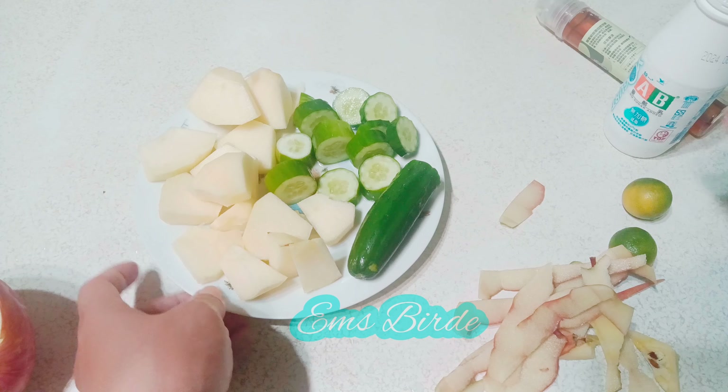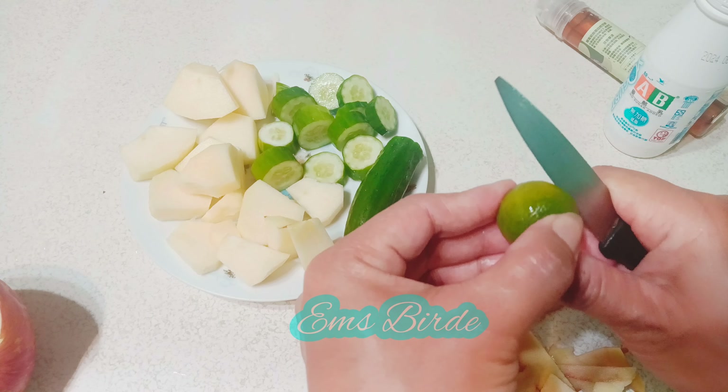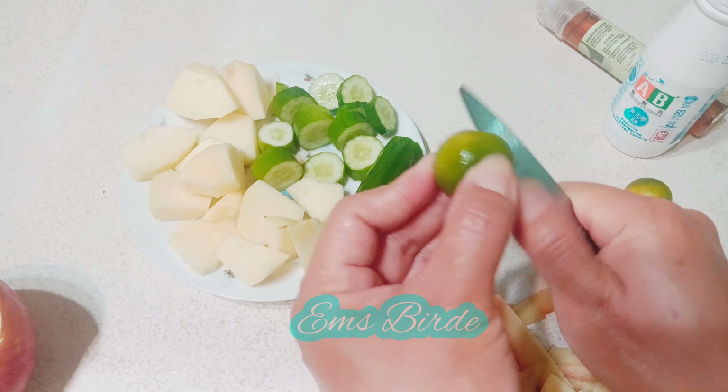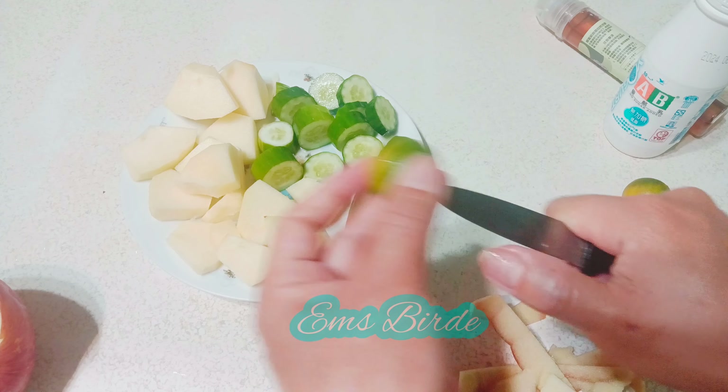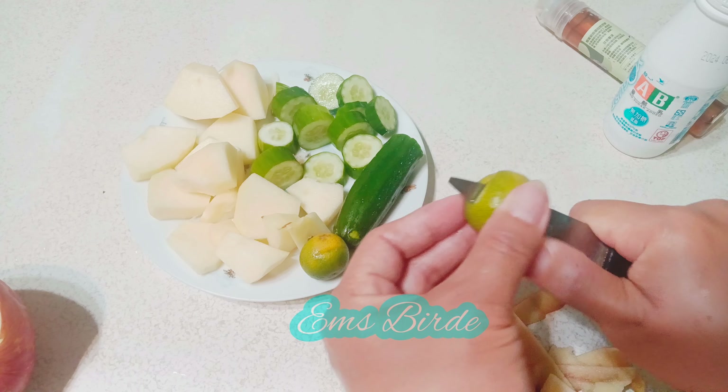Cut the half like this — it's easy to press in the blender. Let's put it all in the blender. First we need to put in the no-added-sugar yogurt.